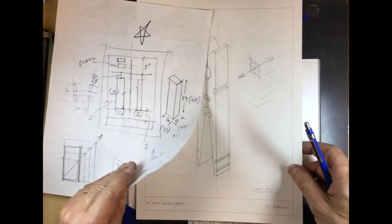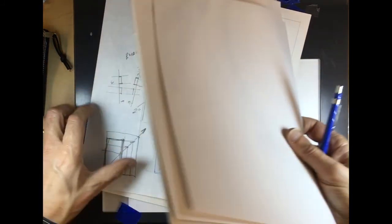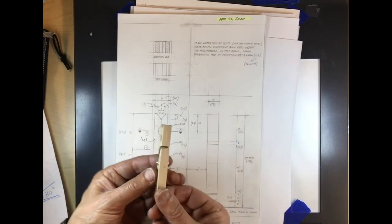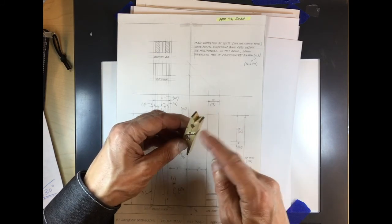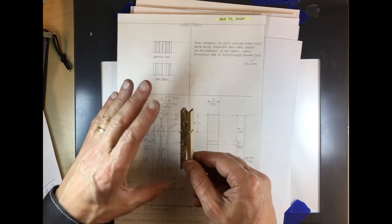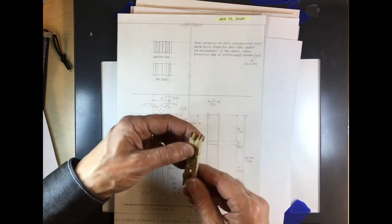So we have these three views — the front view, the side view, and the top view — and now what we need to do is transfer these views onto a drawing that has all three views simultaneously visible. Some things will change, but what will not change will be the three axis dimensions. The dimensions will get doubled but they'll all be consistently the same.